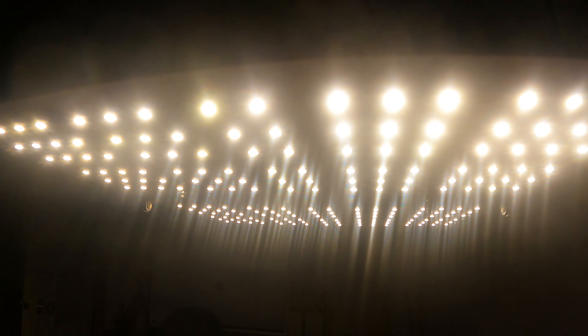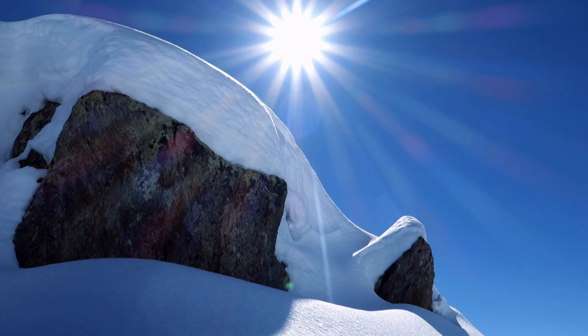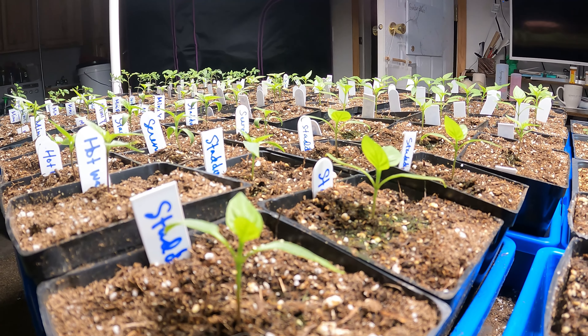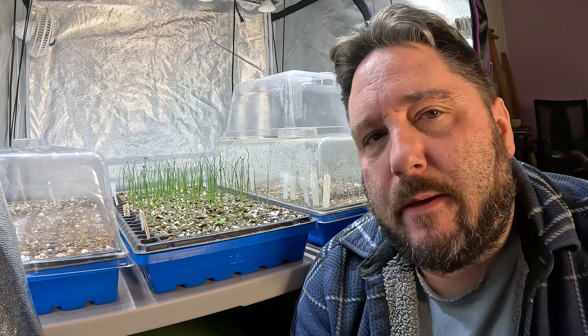Our favorite lighting right now is called quantum boards, and specifically we like to use quantum boards from a company called Horticultural Lighting Group, a US-based company that makes very high quality products. As for the lighting schedule, you generally want to be between 12 and 16 hours — we split the difference and go with 14 hours. That schedule can run during the day or overnight. In northern locations like ours, we run the growing tent during the day and our temporary growing tables during the night, so the extra heat generated by the lighting provides a little extra ambient heat for our home.